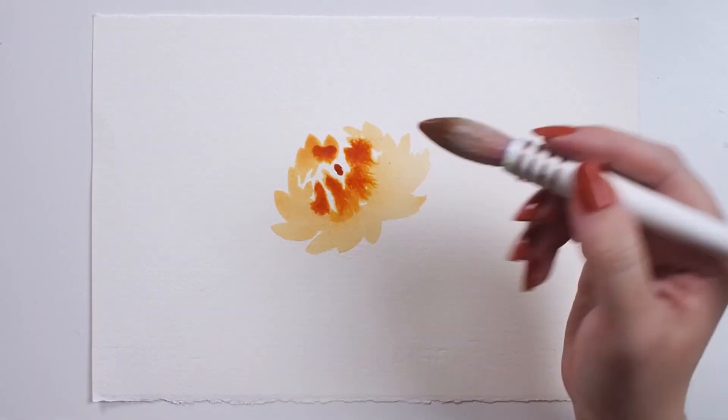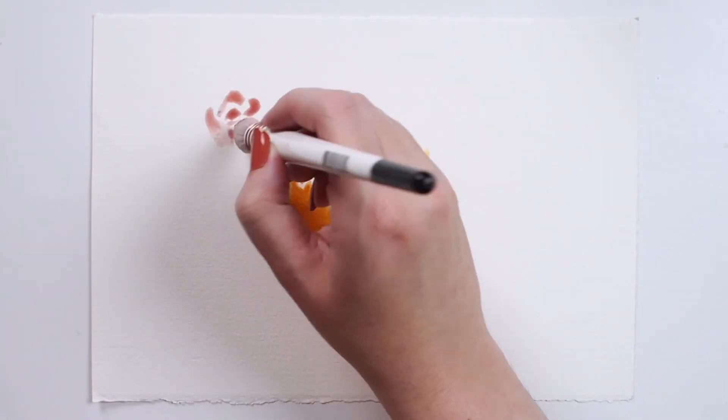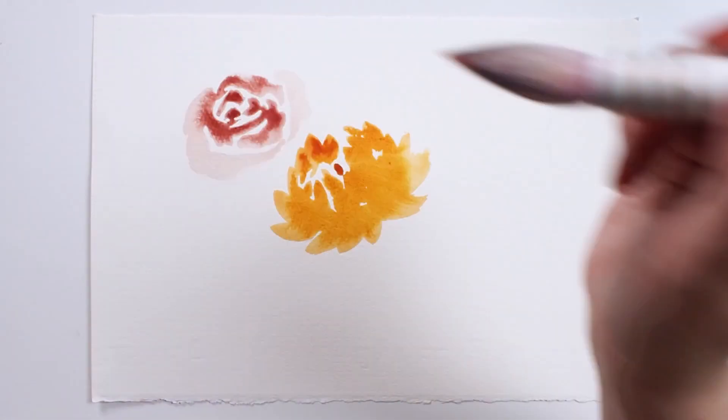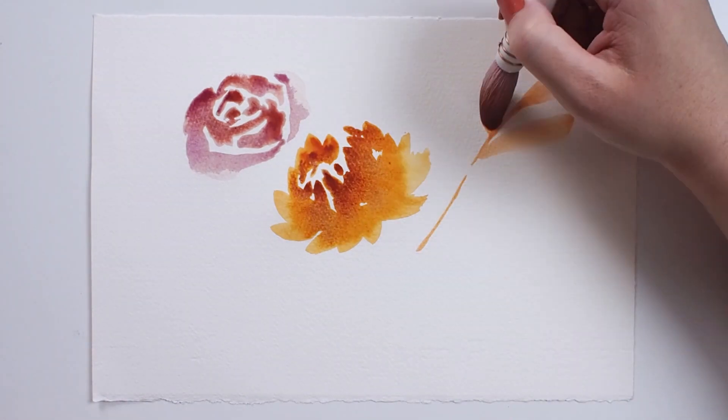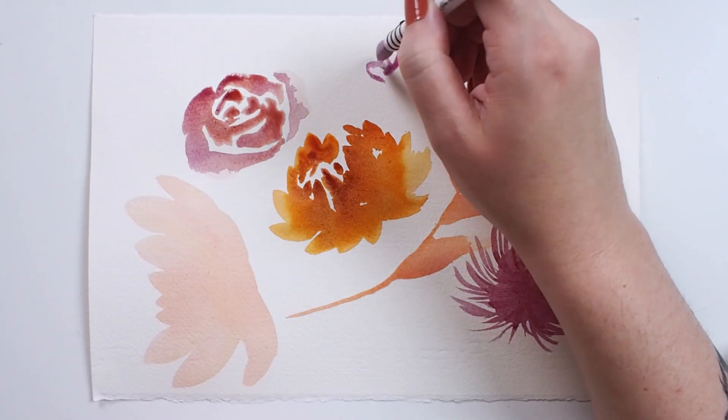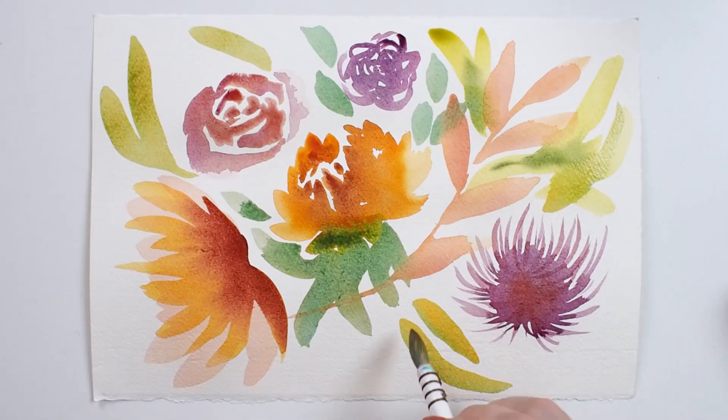Today I'm using this brush for a loose floral painting. I like that with just one tool I can create washes, expressive line work, dots, dashes, press and release, and wet on wet techniques. The color just flows from this brush and it is truly a pleasure to use.